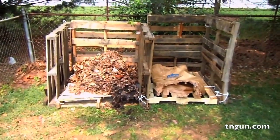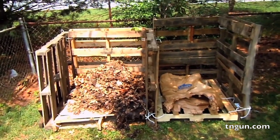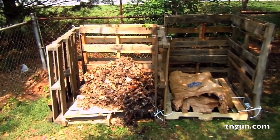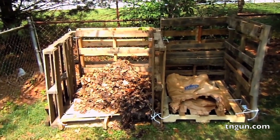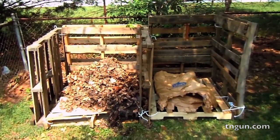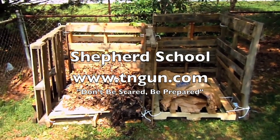Here's the finished composter. It ain't pretty, but it ain't meant to be. It's meant to be cheap — didn't want to put a whole bunch of money into it because the pallets are just going to rot away with the leaves. Until next time, you can always catch us online at www.tngun.com. Thanks.